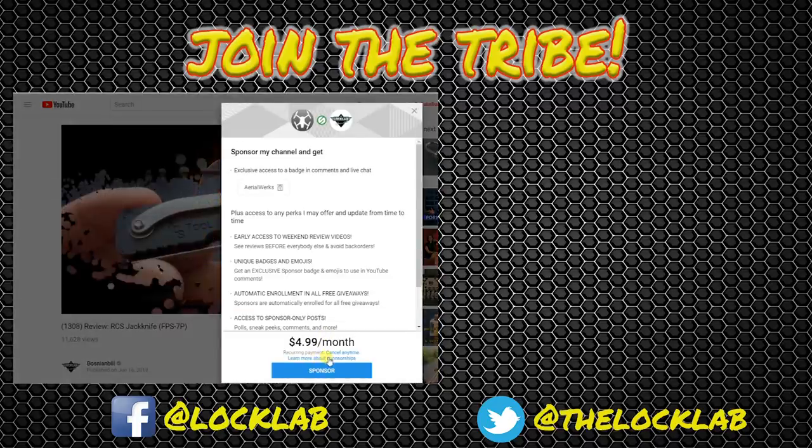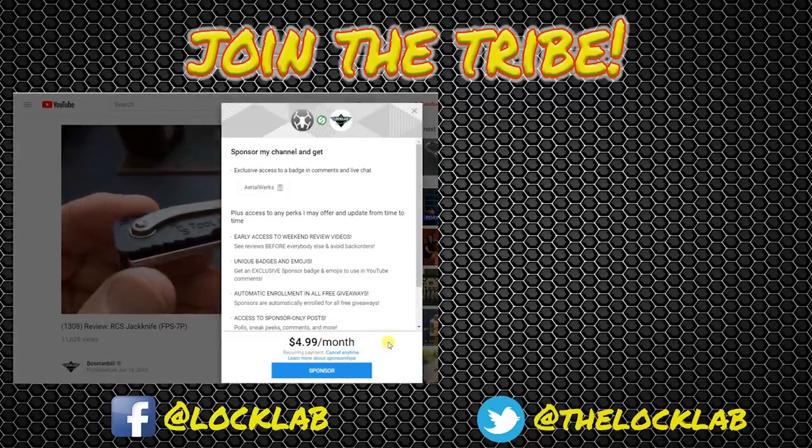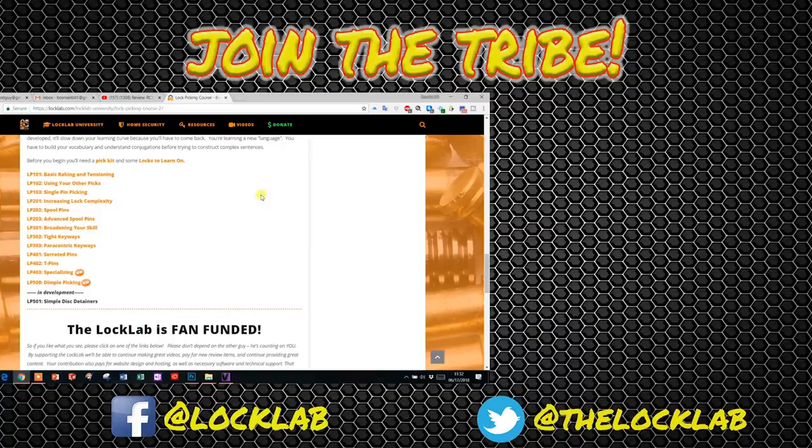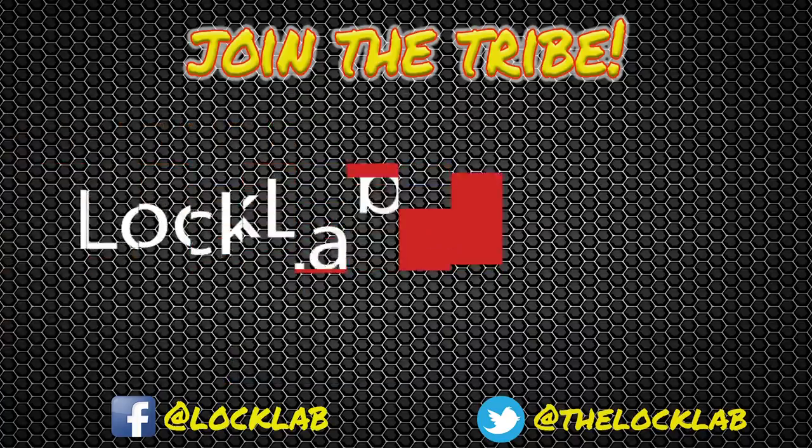If you'd like to be a sponsor, click there - for five bucks a month you get all kinds of benefits. If that's not enough free stuff, hit the Lock Lab. We've got a self-paced lockpicking course with over a dozen modules at the bottom of the page. Join the tribe. Subscribe.